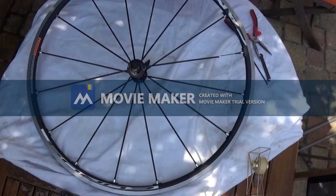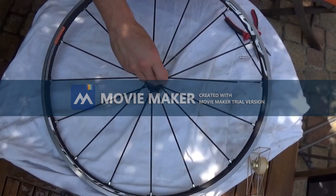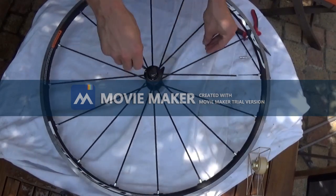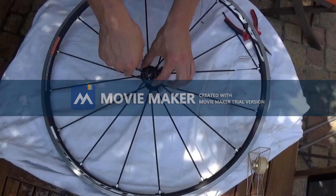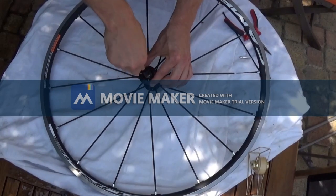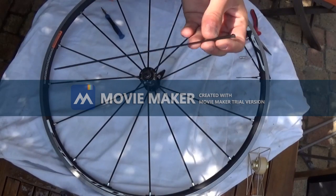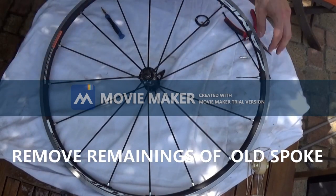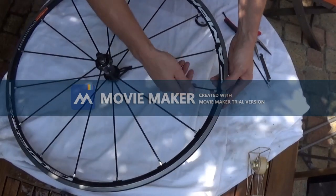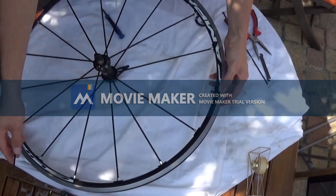First of all, with the T9 Torx we have to undo two bolts that secure the collar that holds the spokes in the hub flange. There we go — remove the broken spoke, and now we have to remove the rest of the spoke and the nipple. There you go, that's done.